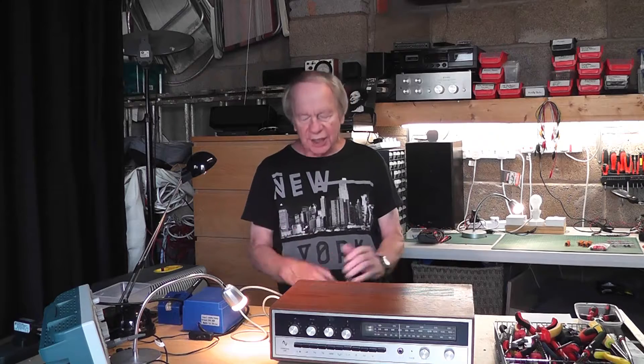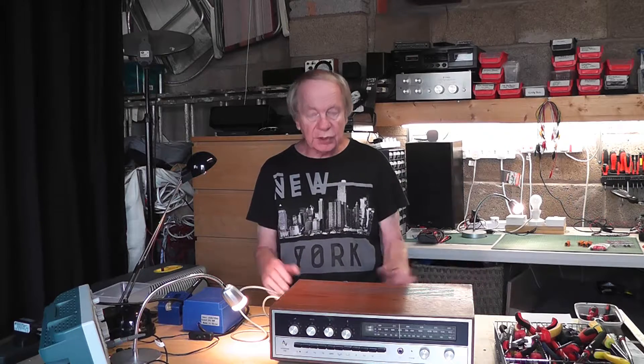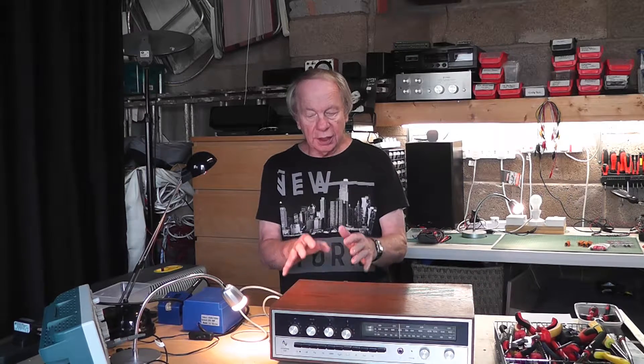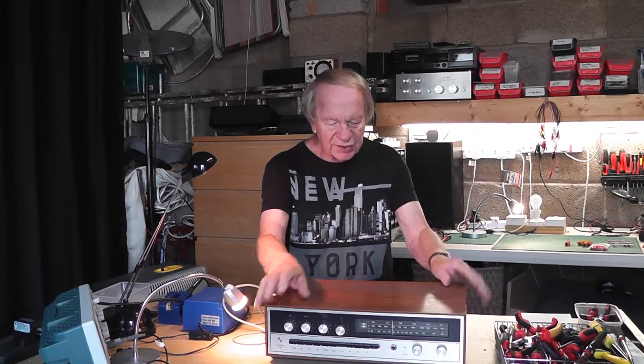Hello everyone, welcome back to our channel. Apologies, this is another tech video, but it's a very short one, I can promise you. And it's one that I've been meaning to make for a little while, and it's all to do with these beasts.